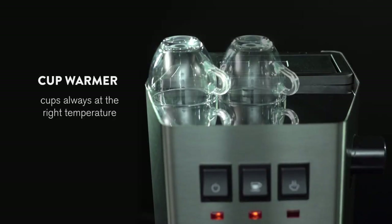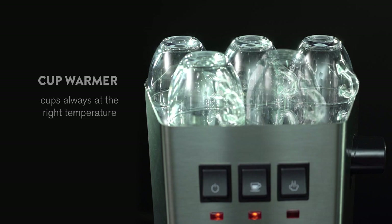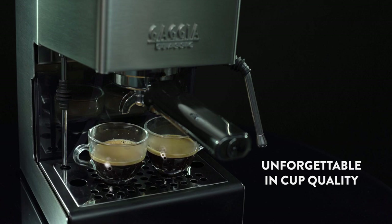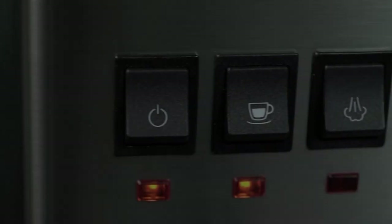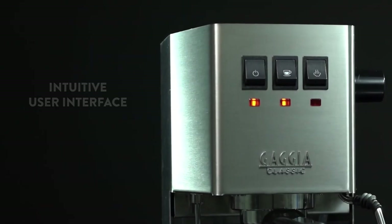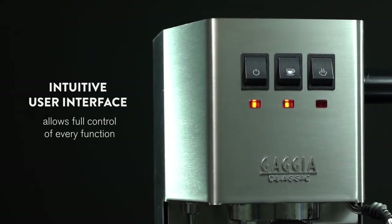The Gadger Classic Pro has a simple and elegant design that blends in with any kitchen decor. It has a sturdy metal body that is durable and easy to maintain. It has a large water tank of 2.1 liters that is removable and transparent, so you can see when it needs refilling. It also has a drip tray that can catch any spills or drips, and a cup warmer on top of the machine that can keep your cups warm and ready.